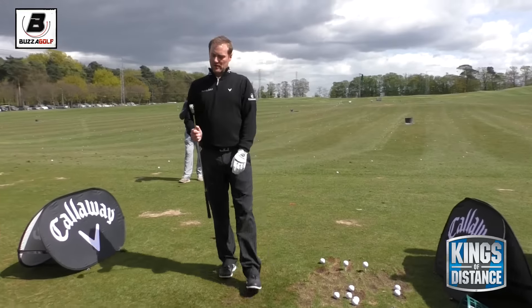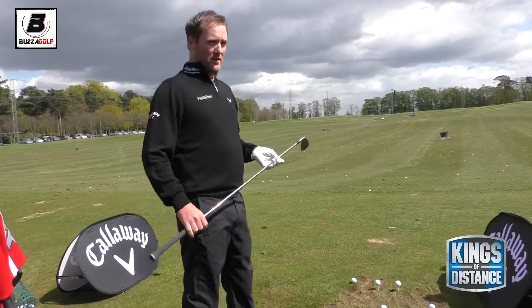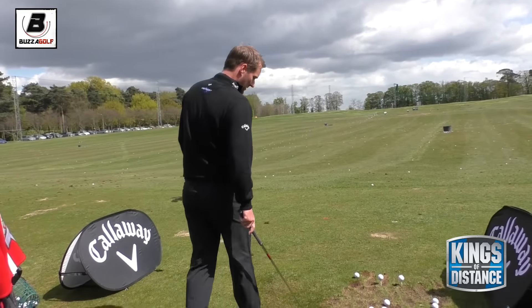This is actually a 3-iron, but they go so far I'm using it as a 2-iron - it's carrying easily as far as a 2-iron would.